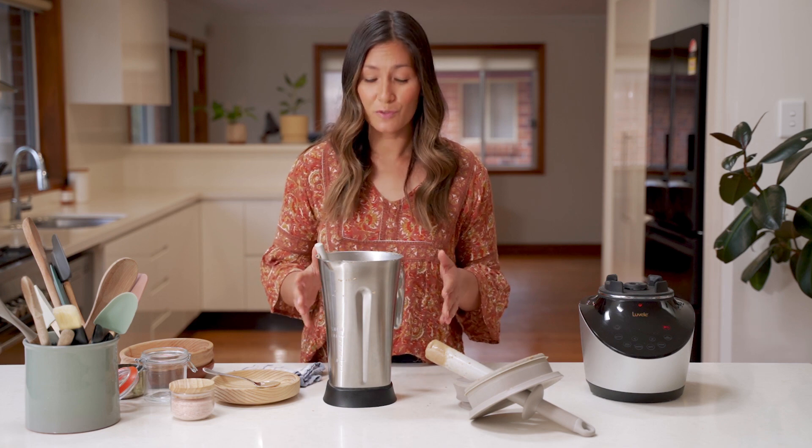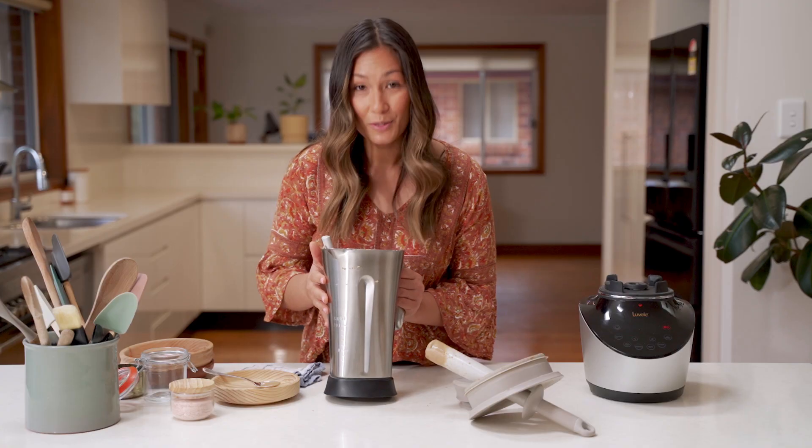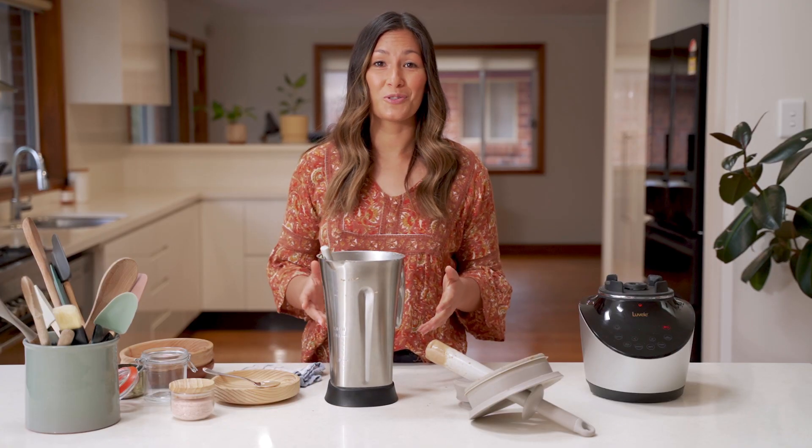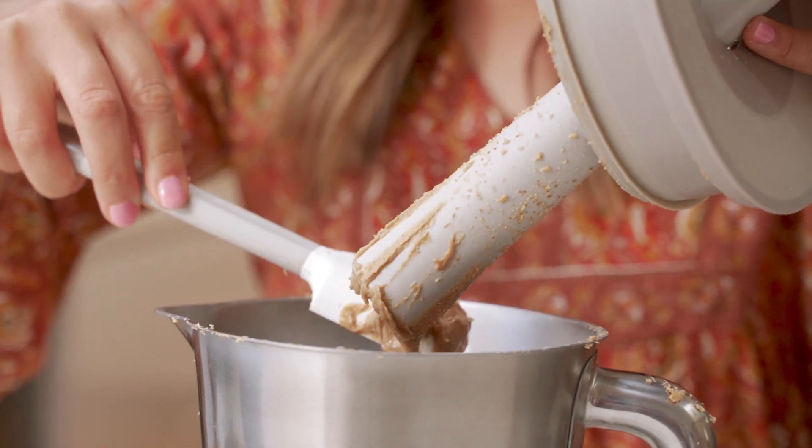So this is all done now. In just a few minutes I've got a really nice smooth shiny outcome. The beauty of this is that you can control the texture as well, so if you like it a little bit more crunchy and thick then just stop the machine a little bit earlier.